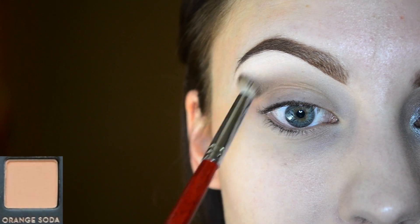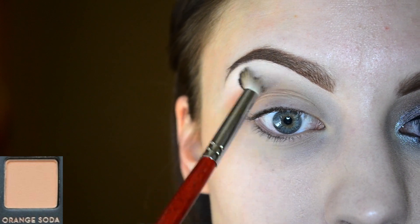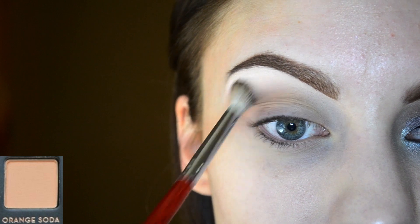I'm first going in with the color orange soda and just working that really lightly into the crease. This will be our transition shade, which means it will help the next colors that we apply to blend nice and seamlessly.